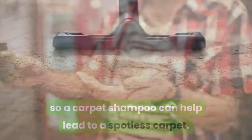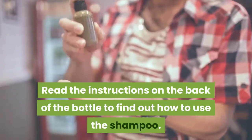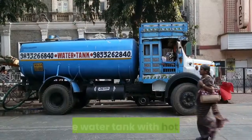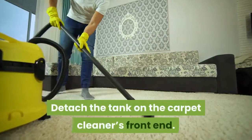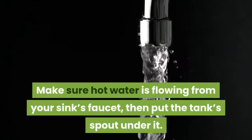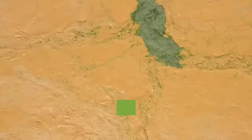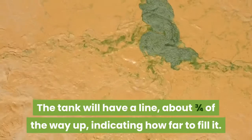Using only a carpet cleaner sometimes isn't enough to clean heavily soiled areas, so carpet shampoo can help lead to a spotless carpet. Read the instructions on the back of the bottle to find out how to use the shampoo. Part two: setting up the cleaner. Fill the water tank with hot water — detach the tank on the carpet cleaner's front end, put the tank's spout under the faucet, and fill it to the line about three quarters of the way up.